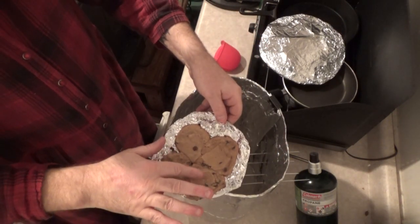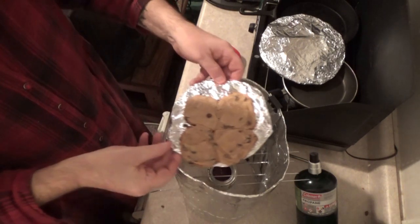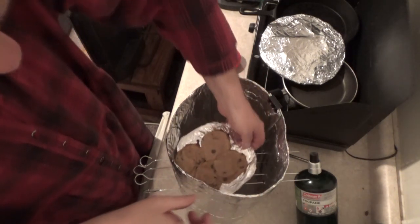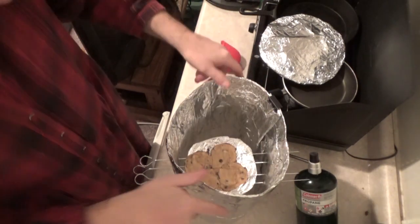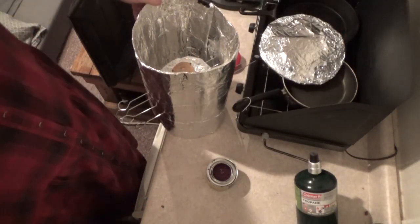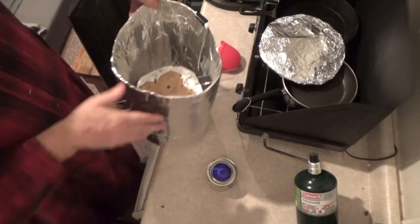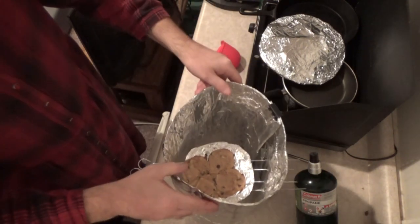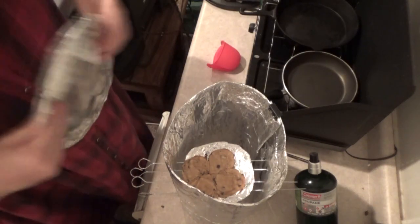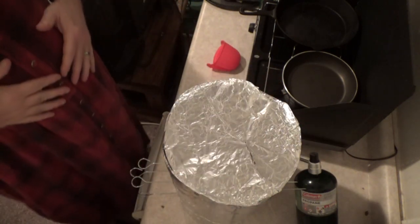There's the cookies. I think they need a little bit more time — I'm actually going to set those back in there. I think I'll start that flame back up for a few minutes. I think I'll give them a couple more minutes to get warmed back up, and then I think they'll be good to go.